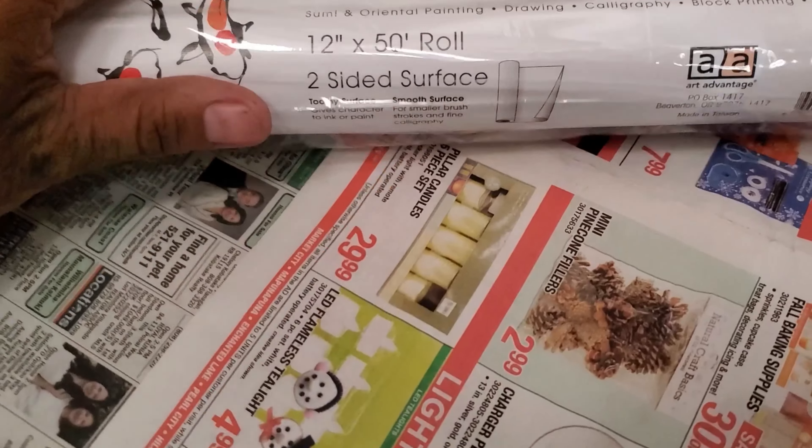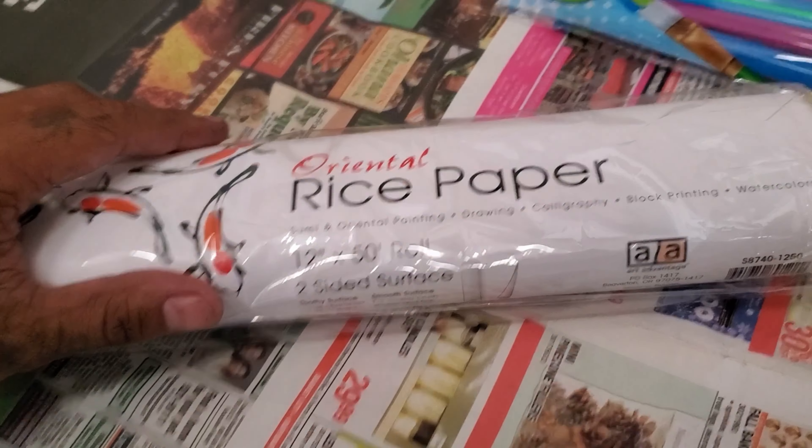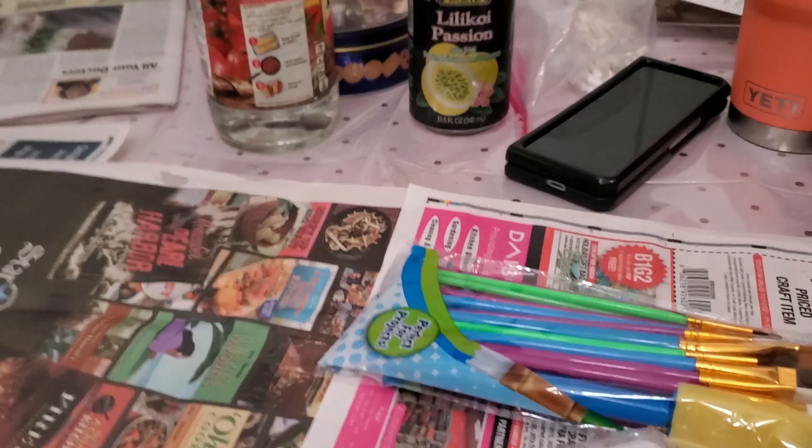I do have two tilapia sitting in my fridge that I was gonna eat, but it's been several days so I don't think I want to eat them anymore. I'm sure they're still good — the eyes aren't all white and cloudy — but we're just gonna use them for the experiment. You might ask why take the fish if you weren't gonna eat it?